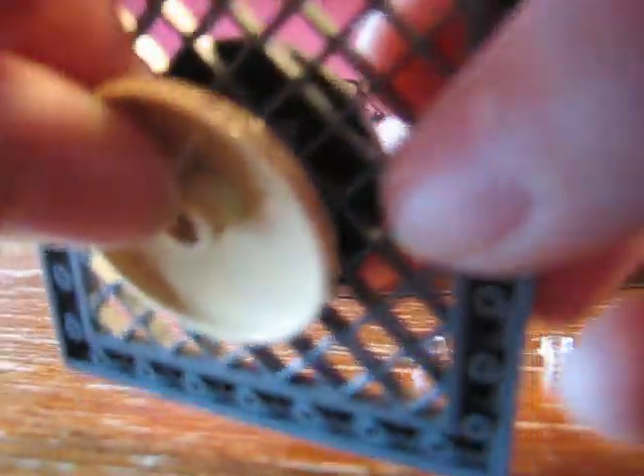So first, you take your gray little circle disc and you put it right in the middle of the gray plate. Make sure the bottom goes in the center — put it right there in that little hole. And then you just plop it on, just like that. Simple. Then you flip it over, you take your other disc — doesn't matter what color — and you put it right in there, like so.